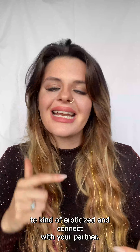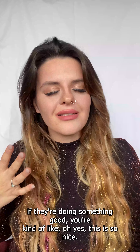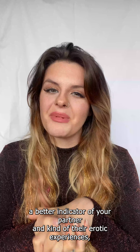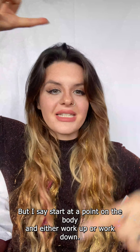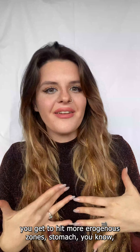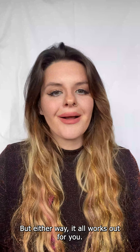It goes back to communication with your partner. You can have non-verbal communication where if they're doing something good, you can say it, breathe it — it's a way to get a better indicator of your partner's erotic experience. Start at the crown or start at the feet and either work up or work down. I like to work down personally because you hit more erogenous zones — stomach, arms, fingers, wrists. Get there first before you get to the main contenders.